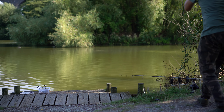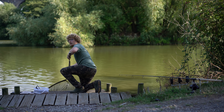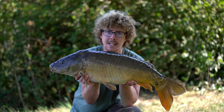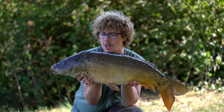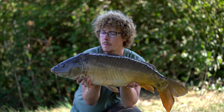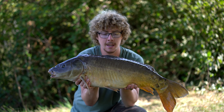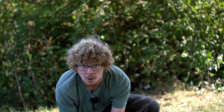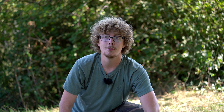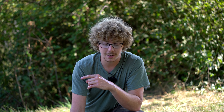I've only got a couple of hours left of the session and I've only ticked off two out of the four on the challenge so far — one on a solid bag and one off the top. Now I've got both back out on zigs. I did have a take on a zig earlier but struck into absolutely nothing, so they are both back out on zigs. The left one is over depth by a few inches in three foot of water and the right one is about two and a half foot — just under the surface. We got one on a zig! Yes! Got our one on the zig — perseverance paid off.